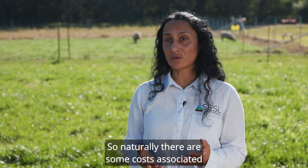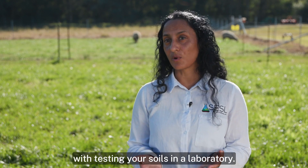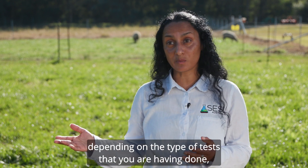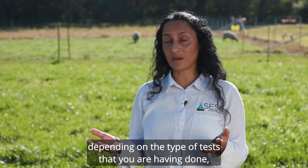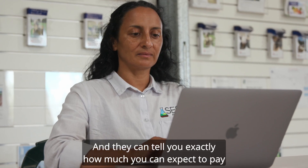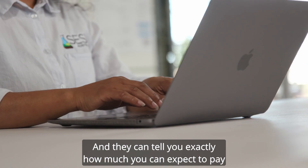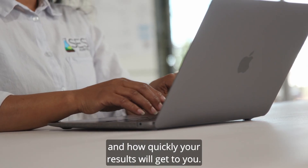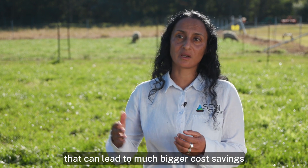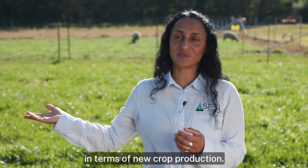Naturally, there are some costs associated with testing your soils in a laboratory. It can range from $50 up to a few hundred depending on the type of tests that you're having done. But talk to your lab or your soil consultant and they can tell you exactly how much you can expect to pay and how quickly your results will get to you. But it's really a small investment that can lead to much bigger cost savings in terms of your crop production.